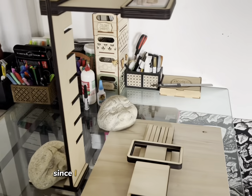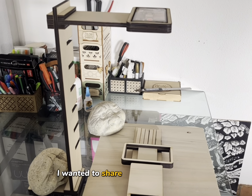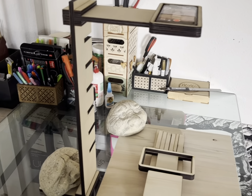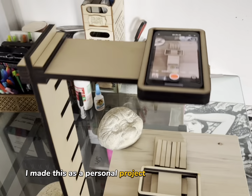Hi guys, this is Mia from Mimo Design Laser Files and today I'll show you how to assemble this phone holder by using it for the tutorial. So since I have this one assembled already, I wanted to share a little info about it.